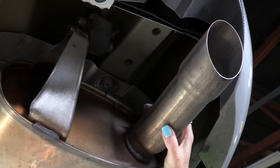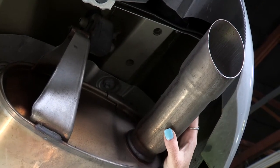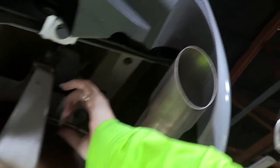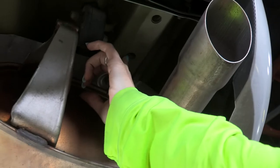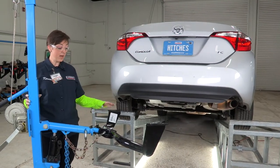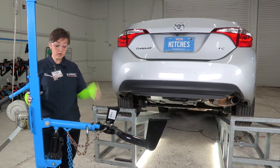Now we're on the opposite side of the vehicle, which is the passenger side. Right here, located right above the muffler and the tailpipe, are our other two existing weld nuts — number one and number two.